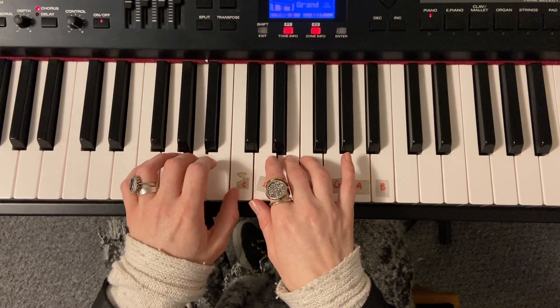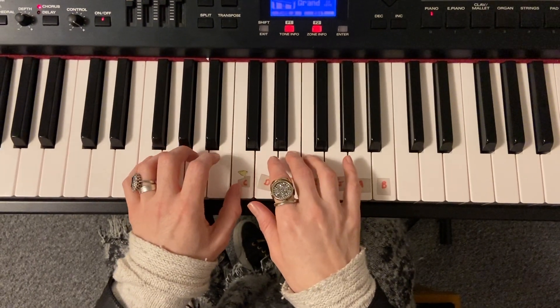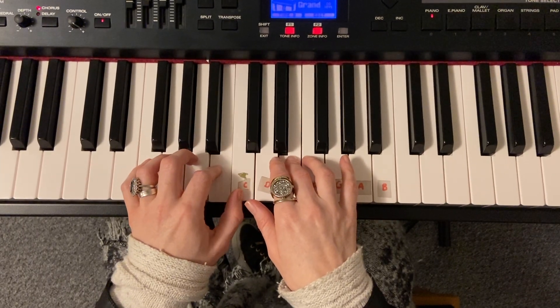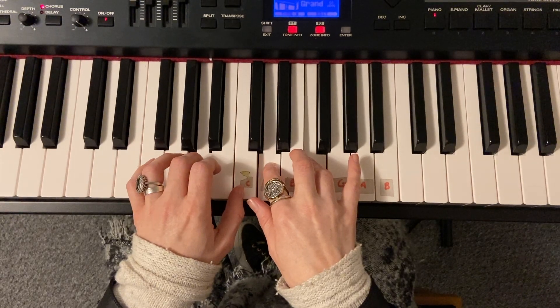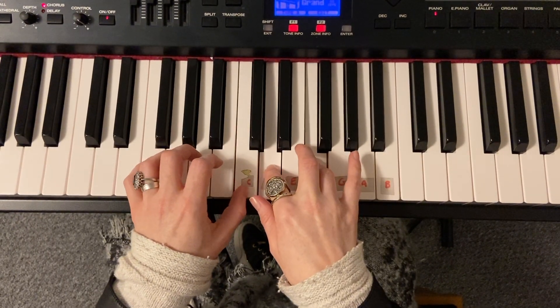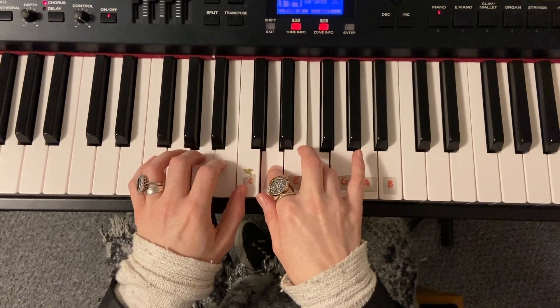One, two, three, four. One and two, three, four. One and two, three, four. One and two, three, four.